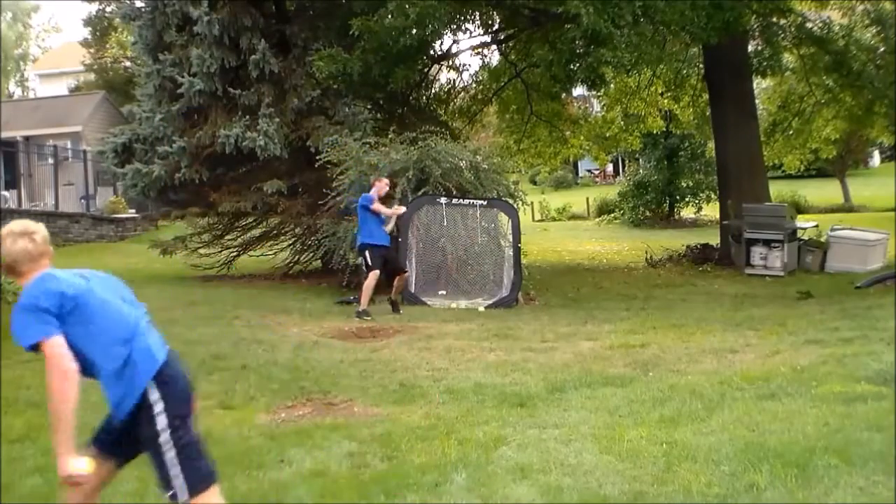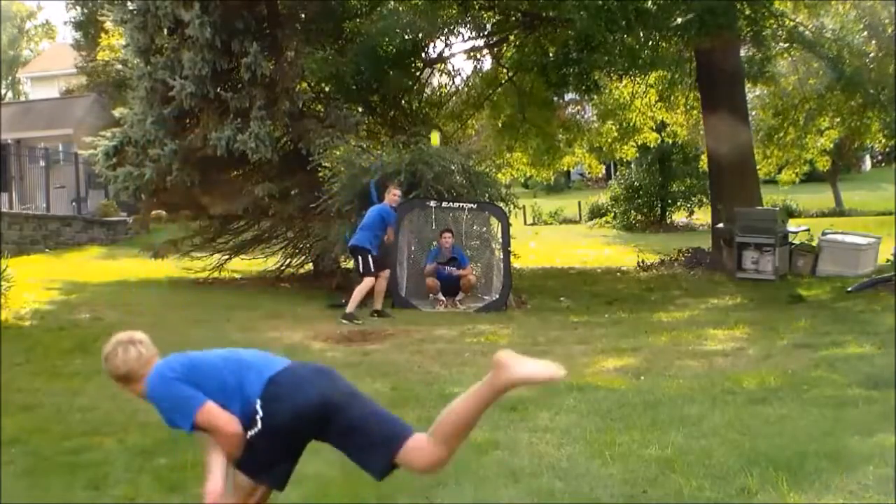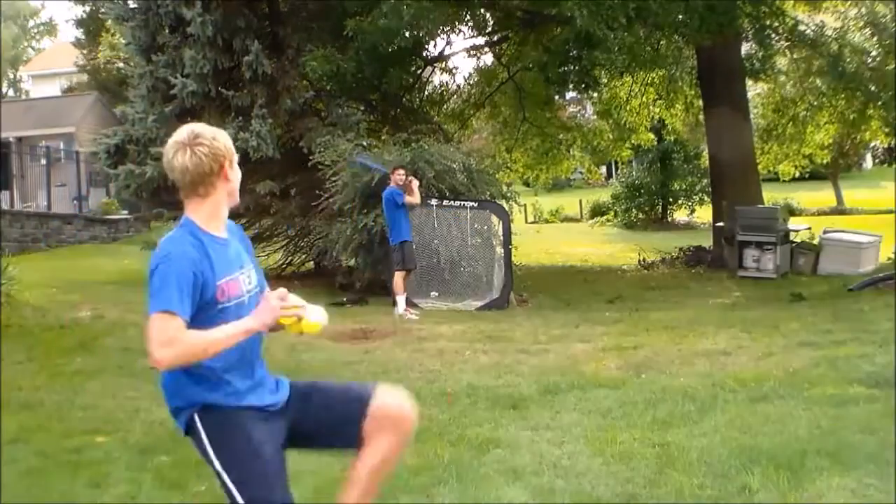Hey guys, what's up? It's FastClacks98 and today I'm back with another Blitzball tutorial on how to throw a double knuckle curveball.